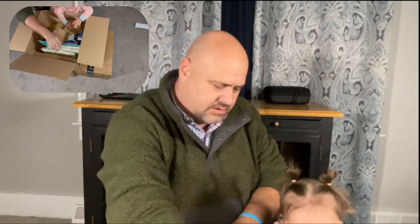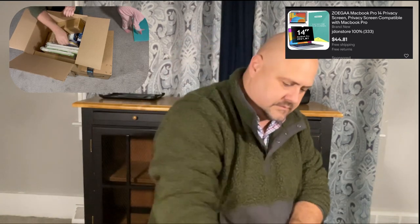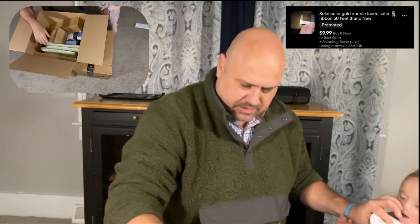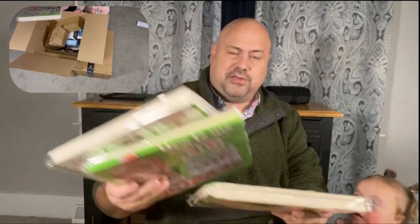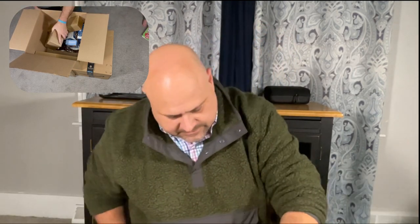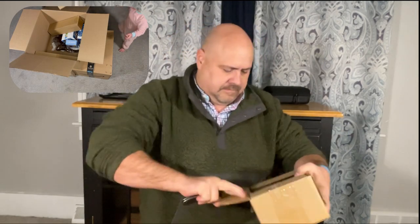Look at this — a blue light screen protector. Be careful, I think it's fragile. Good pick. We also got a roll of gold ribbon. And here are some 3D Christmas puzzles — these are probably going to sell. Christmas items sell all year round. Now let's see this heavier box. Nice, Maisie — your box is looking good, looking real good.